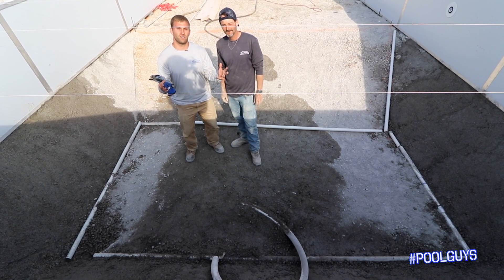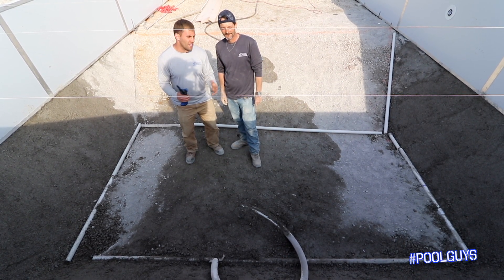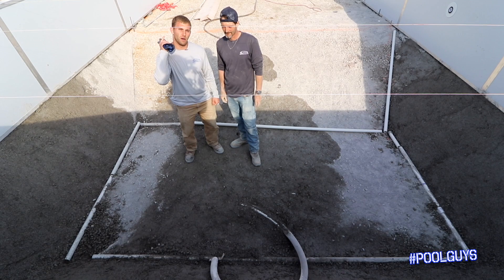We appreciate you tuning in to Hashtag Pool Guys. This is how you can develop and make a bottom hopper.